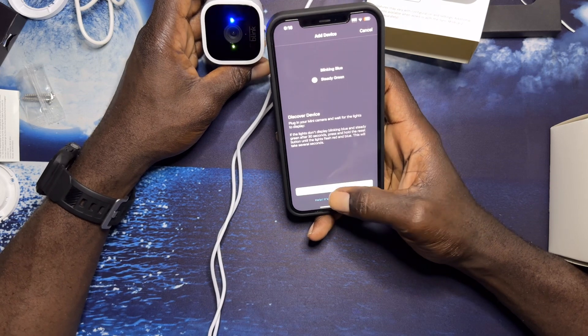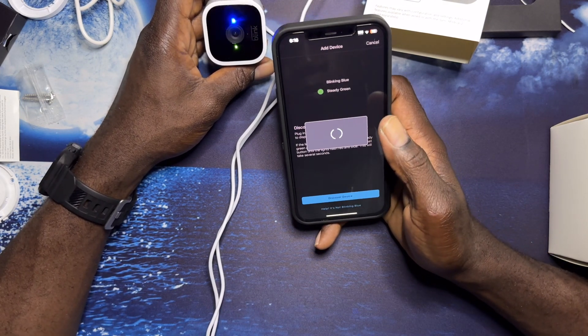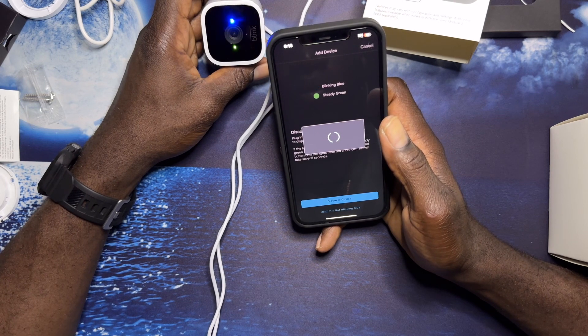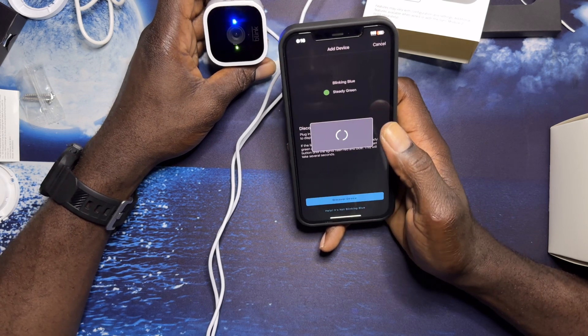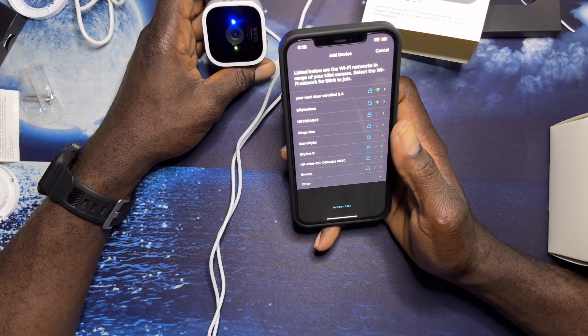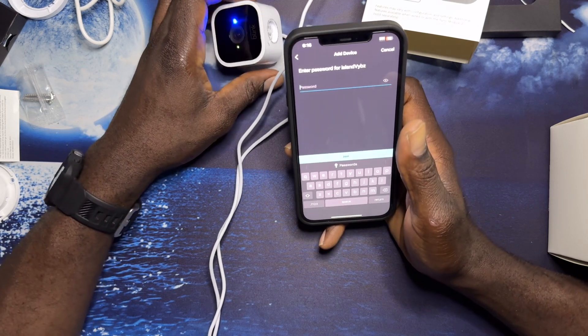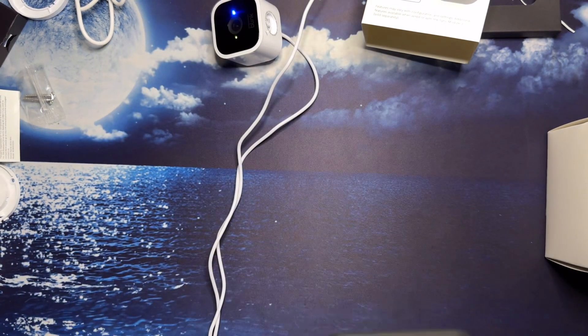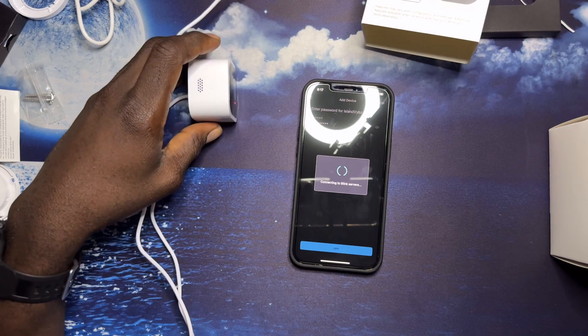I'm going to go ahead and do the discovery and join it. My Wi-Fi sucks in my garage, guys. So waiting on it to come up to see what's going to take place.